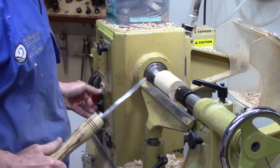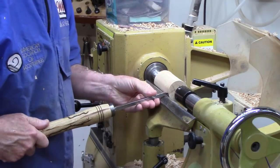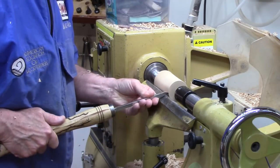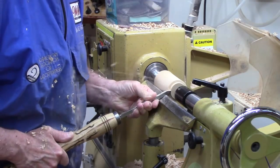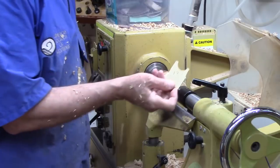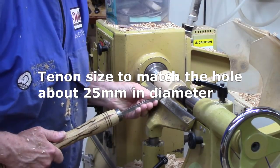Let's go ahead and put that tenon on there. I'm going to come in and raise it up a little bit. I don't want a ragged edge, so I'm going to go straight in until it penetrates the wood, then I'm going to drop the handle. To size it I'm just using a little template — I don't want to do it while it's turning or it'll burn it up.